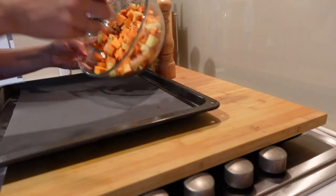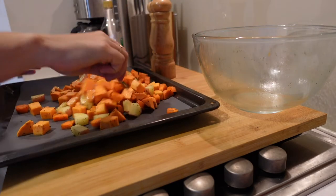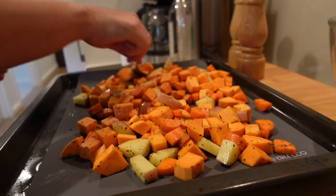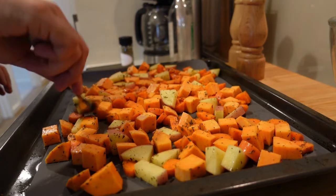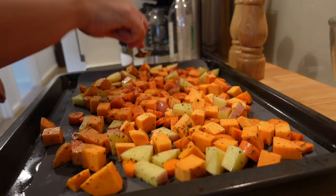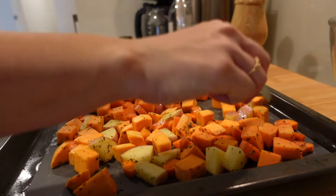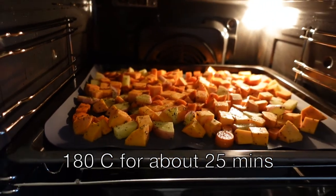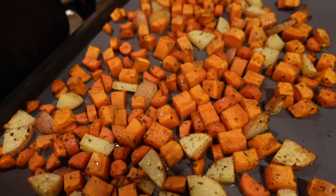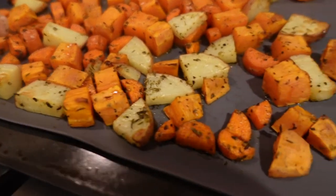I use this silicone liner from EverEco — I'll see if I can find a similar thing on Amazon and link it for you guys. I've been using it for quite a few months and it is so good. You just wash it with hot soapy water, so you don't waste a lot of baking paper. Spread your veggies out in a single layer — if they're stacked on top of each other they will cook really unevenly. Pop them in your oven at about 180 degrees Celsius for about 20 to 30 minutes, and they come out so tasty — great fresh, heated up, or even cold.